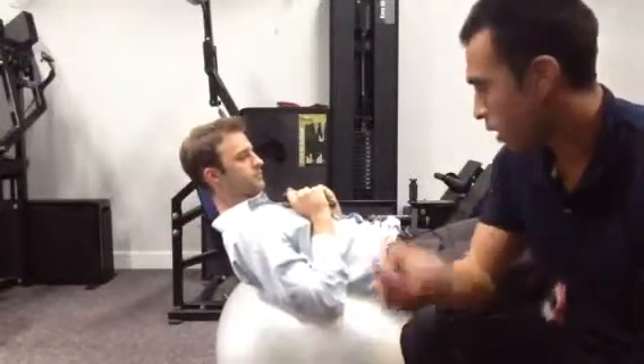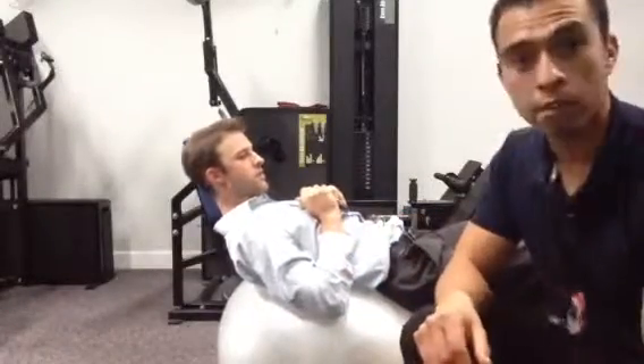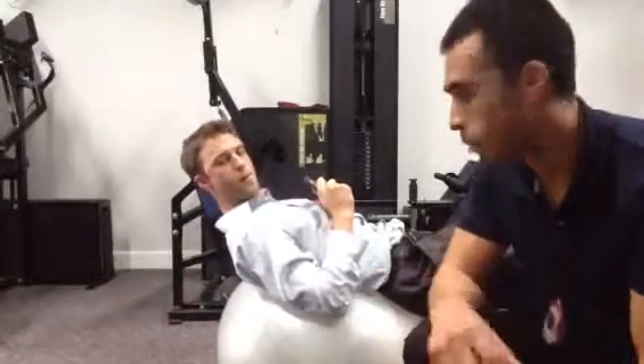Hey guys, this is George and Tor from the Ultimate Strength Studio, and we're going to teach you an exercise that you can do at home if you have a physio ball like this and basically anything for weight. Tor here is using a five pound plate, and you at home could use maybe a heavy book or something.